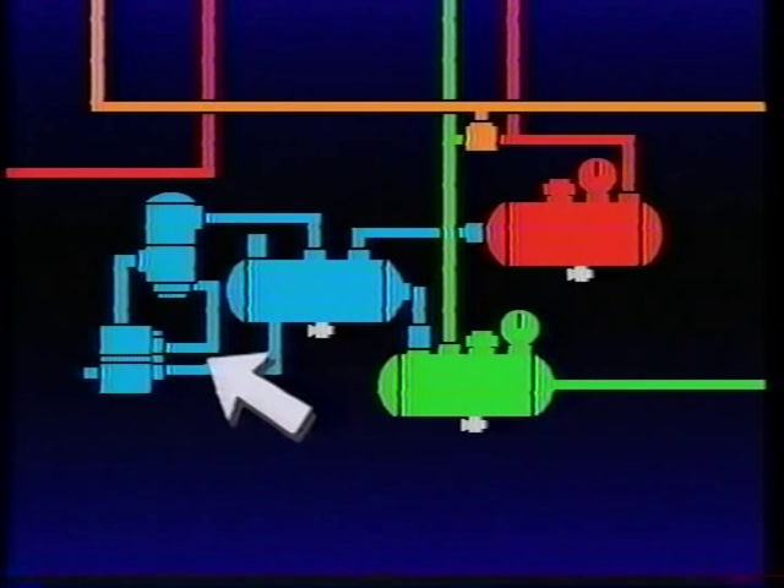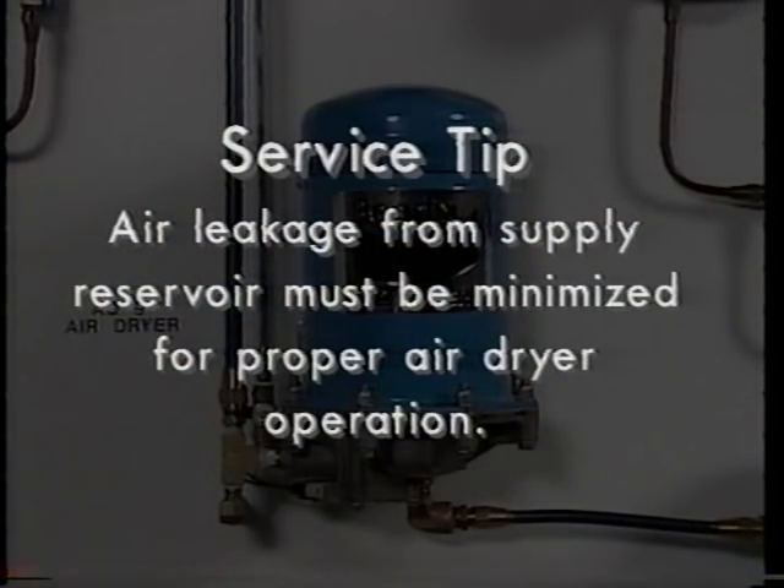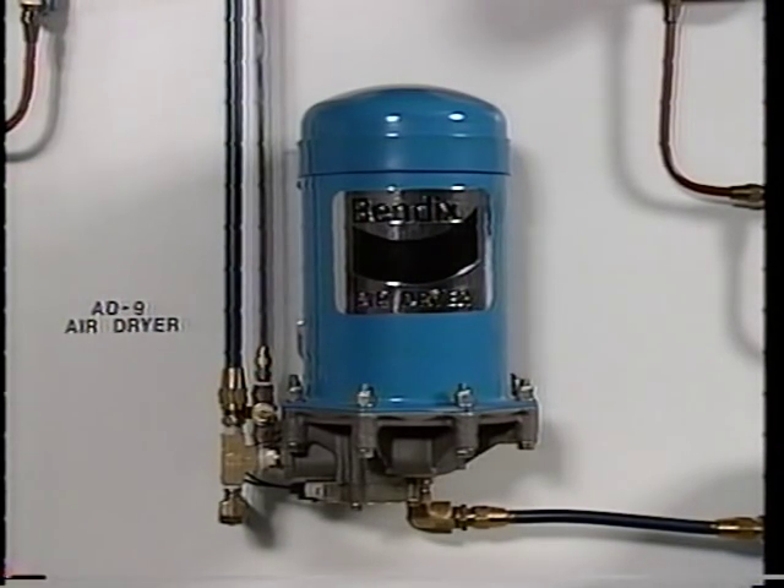Since the air dryer is controlled by the governor, which in turn reacts to supply reservoir pressure, it is important that air leakage in the supply reservoir be minimized for proper air dryer operation. Leakage in the supply reservoir will result in the compressor cycling between loaded and unloaded, causing the air dryer to alternate between the charge and purge cycle. It must be remembered that air loss in the supply reservoir only will not be registered on the dash gauges because of the single check valves that protect the service reservoirs. With the addition of the air dryer, the air supply system is complete.